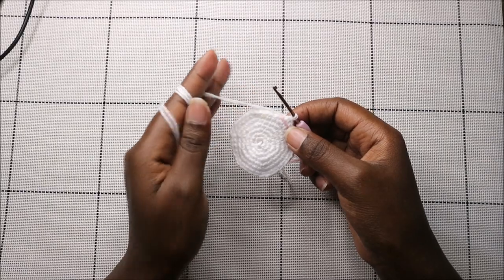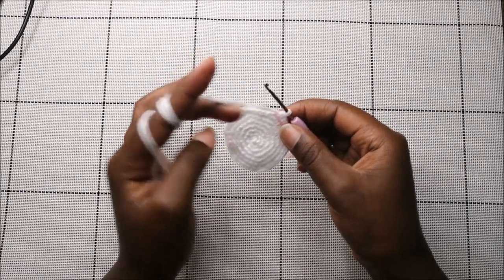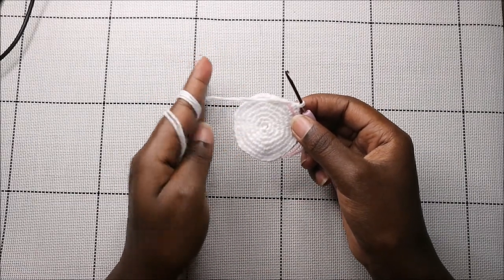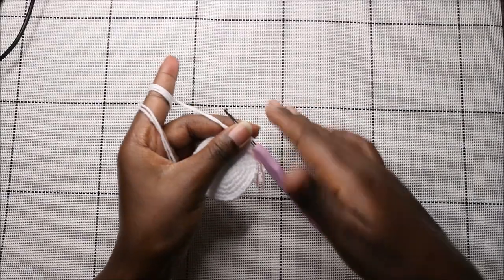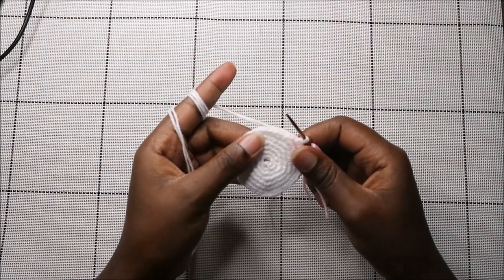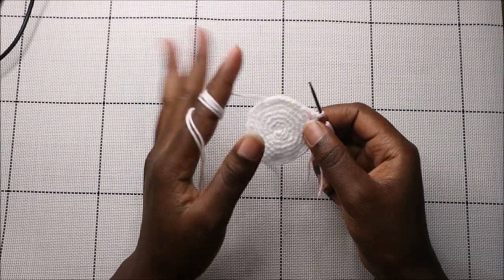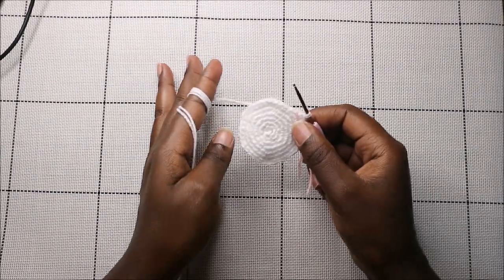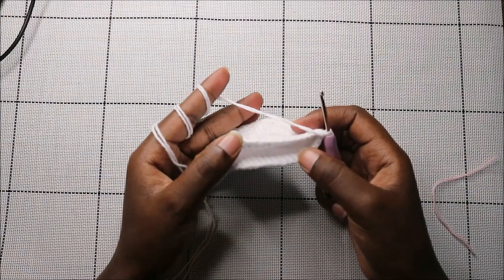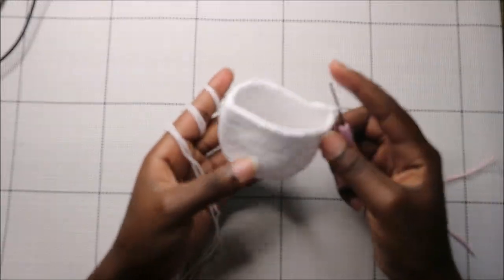For the next 13 rows — row eight until row 20 — we're going to do single crochet all the way around in each row for a total of 42 stitches per row. After you're done, this is how the little pouch looks like — you can see the size.